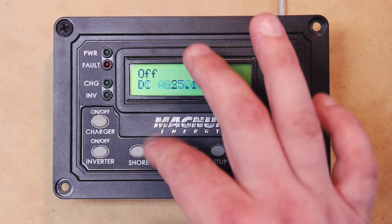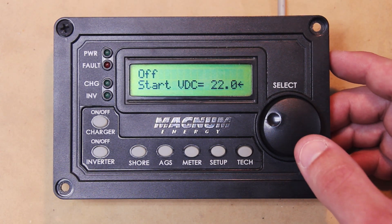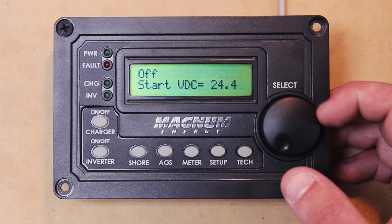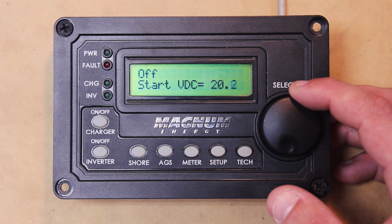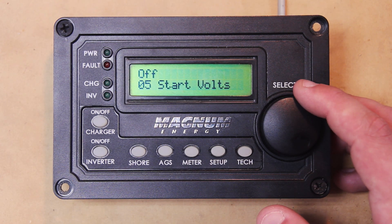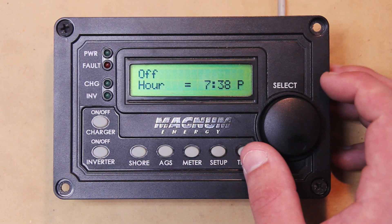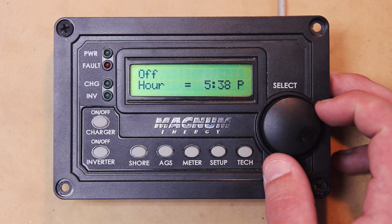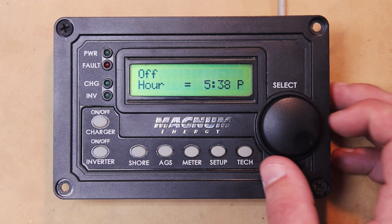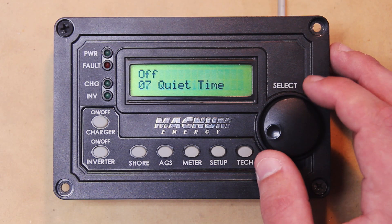Let's click AGS and go to Start Voltage. It goes all the way down to 20 volts DC and all the way up to 24.4 volts DC. You can set it to whatever DC voltage your inverter is reading, and the AGS will start off that voltage. The next thing is Set Time. When you enable Quiet Time mode it'll make you set this, but it's also a standalone setting. Basically the AGS needs this setting as a reference for the Quiet Time feature, so you set that time up for it.